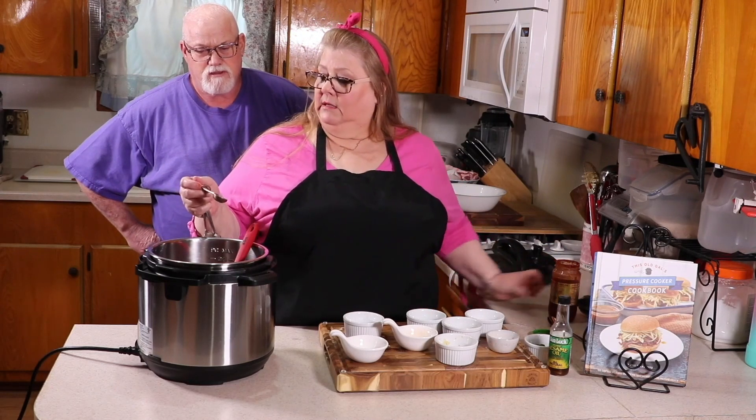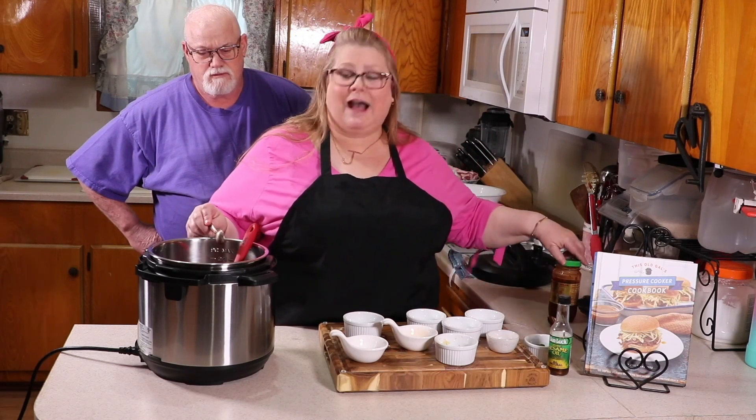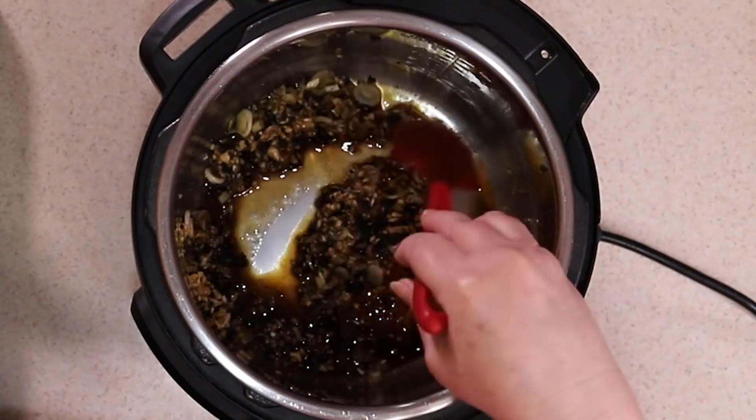Those are teaspoons — what did I say? Tablespoons. Two teaspoons! Don't add two tablespoons; your mouth will be on fire. So this is all you do for the sauce. You see how easy it is?